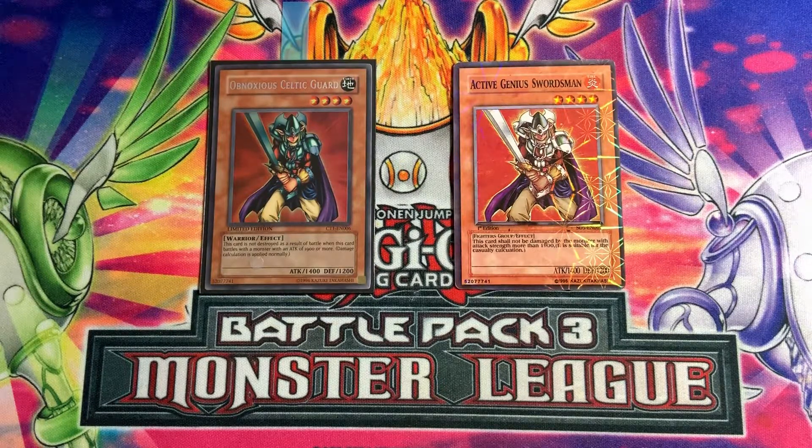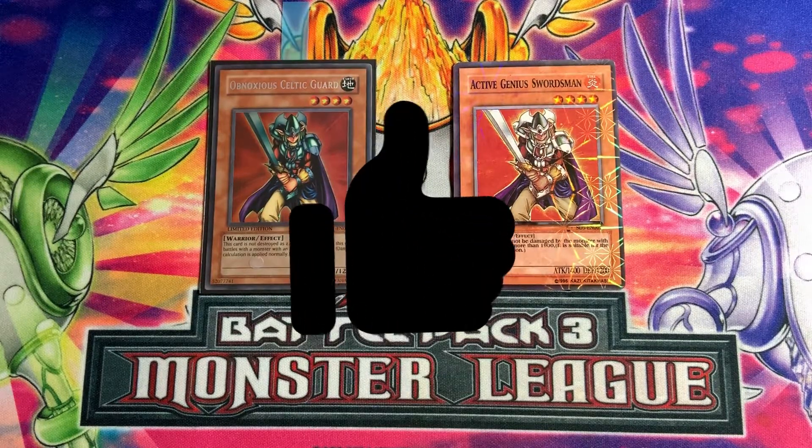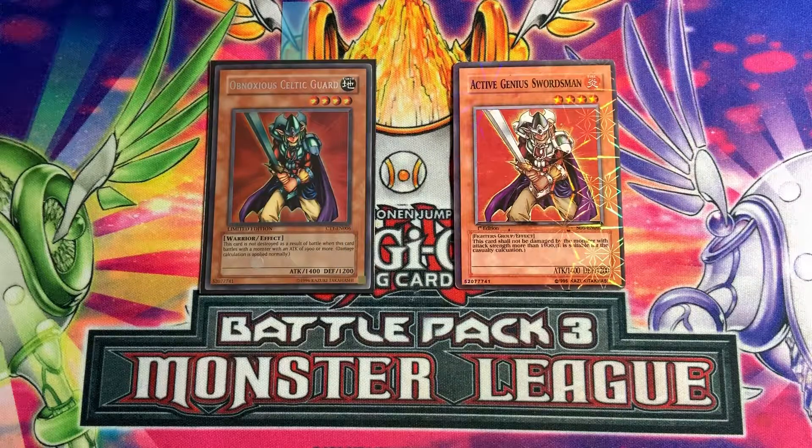I hope this helps you guys identify your real cards from your fake cards, just in case you think you have some fakes in your collection. If you enjoyed, please hit that like button, and if you really enjoyed, make sure to hit that subscribe button — it really helps out the channel. I'll catch you guys in the next one.